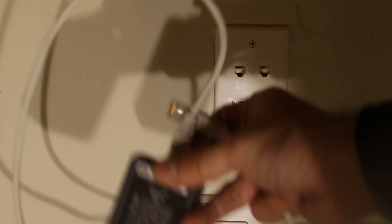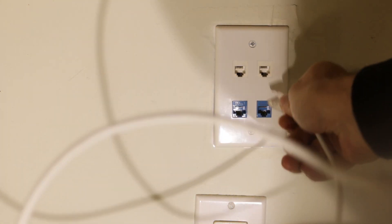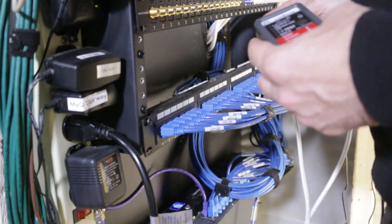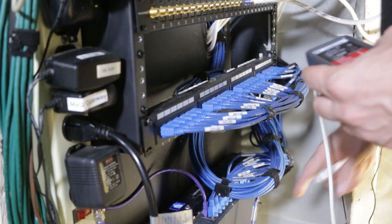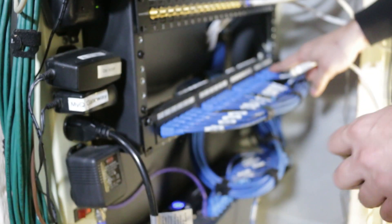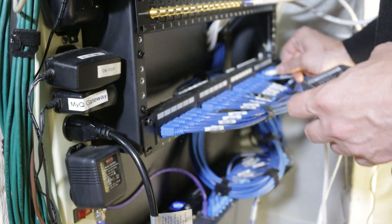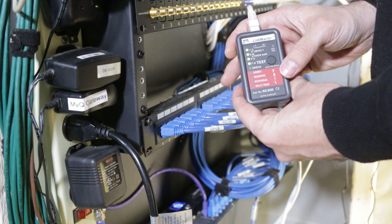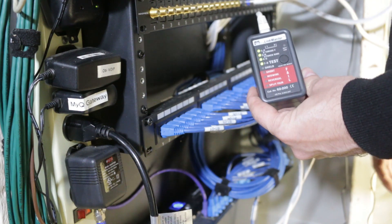Now I want to test the structured wiring running through my walls. I connected a patch cord I've already tested to the remote and connected the other end to the keystone jack in the wall plate. Now at my patch panel, I disconnected the patch cord going to my network switch and connected the tester. Plugging into the port connected to where we put the remote, I press the test button and all four pairs light up green — they're good. So we can test in-wall cabling as well as patch cords.